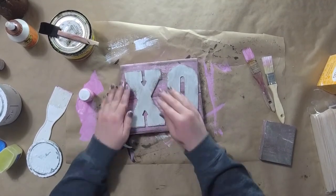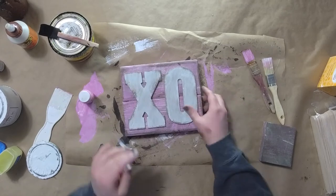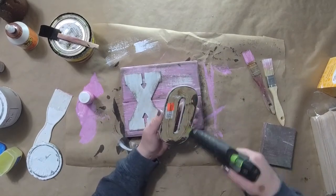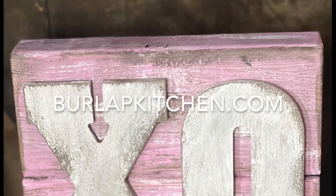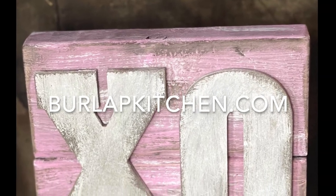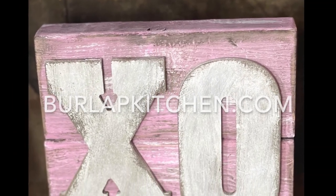Now I'm just going to hot glue my X and my O right onto my 2x4 — just like that, and perfect. I absolutely love how this one turned out. I hope you guys do too! For more fun ideas just like this, please follow burlapkitchen.com.